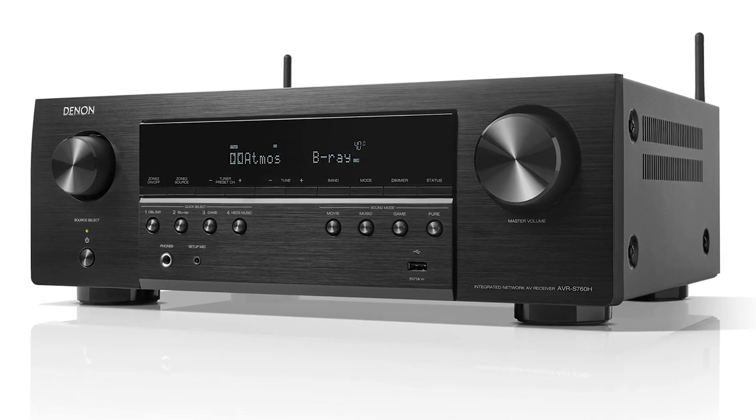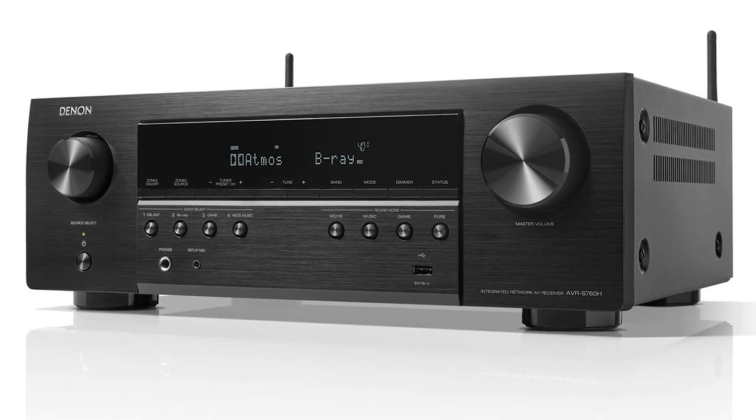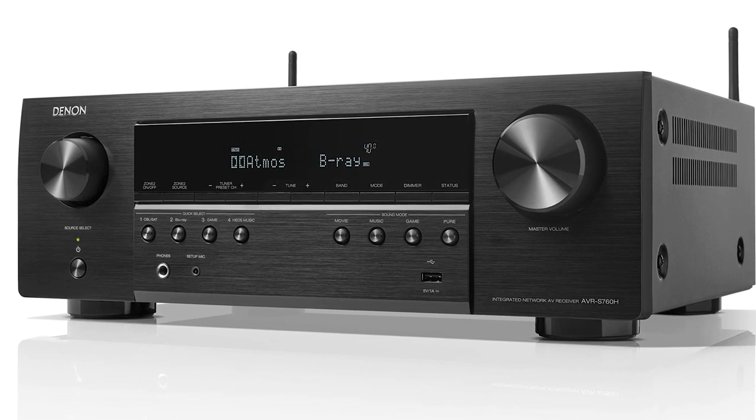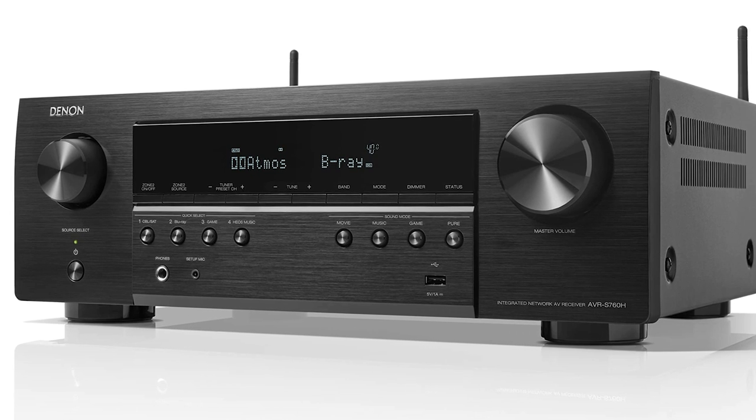The receiver will then process the sound and picture, sending the video signal to your flat screen or projector and the audio signal to its internal amplifier, which will power all five speakers. The advent of Dolby Atmos and full surround sound has driven cinephiles into a frenzy to fit more and more speakers into their environment. However, five speakers are an excellent place to start and you can always move up from there. If you are just running two speakers primarily for music, you'll need a two-channel amplifier with enough power and matched nominal impedance to allow your speakers to play at their finest capacity.